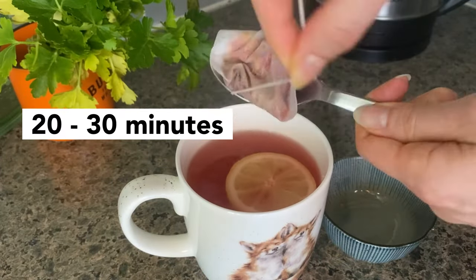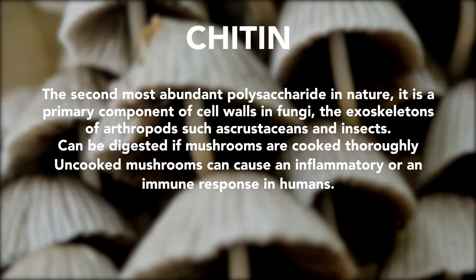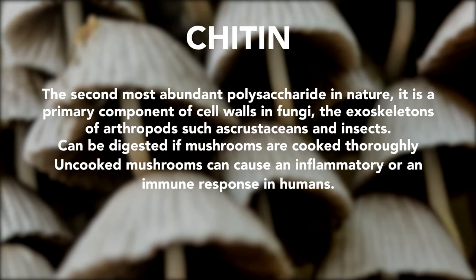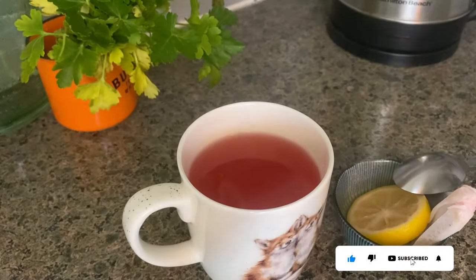After about 20 to 30 minutes I take the tea bag out. Some people keep the mushrooms in there, but mushrooms are made out of chitin, which is a fibrous substance that is really hard to digest uncooked and causes nausea as well, so I prefer to take them out. Then I add my favorite sweetener and enjoy. Thanks for stopping by.